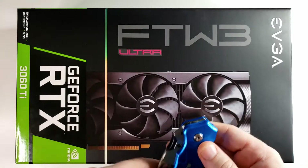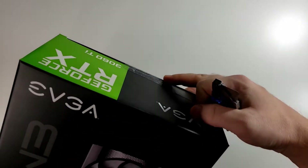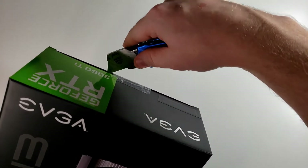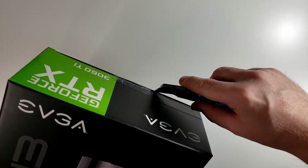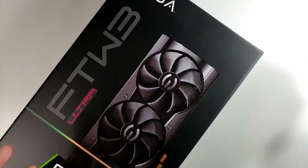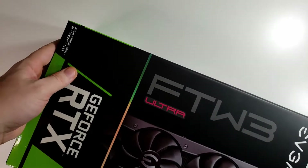I have my trusty unboxing knife here and to open this I should just have to cut this tape right here on the end. Let's try not to destroy this box because I really do want to keep it in good condition. Alright, we got that sliced open. Always close your knife when you're not using it — make sure there's no accidents.